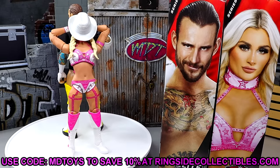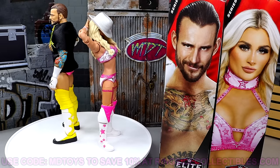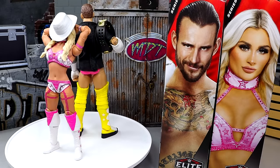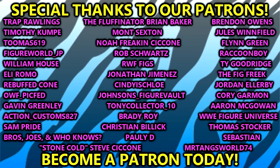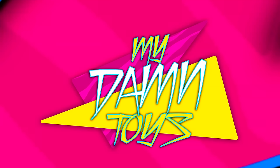That wraps up today's video. Thank you guys so much for watching — hope you enjoyed. Leave your thoughts on these down in the comments below. Do you think the Tiffany Stratton head sculpt is busted? Do you think CM Punk's return to the main line is good? Let me know. A huge shout out to our Patreon members as well — you guys are unbelievable. Have a blessed one and I'll catch you guys later.